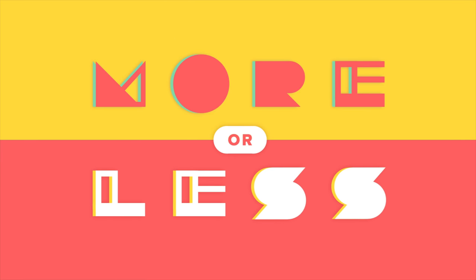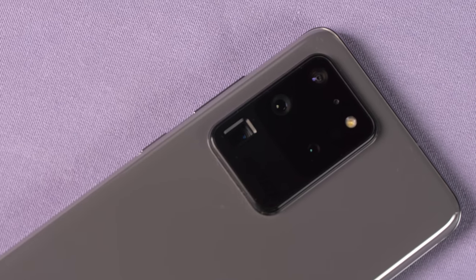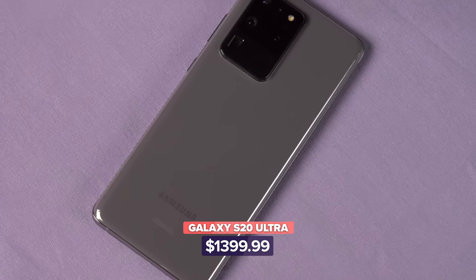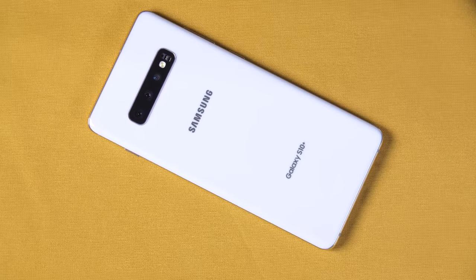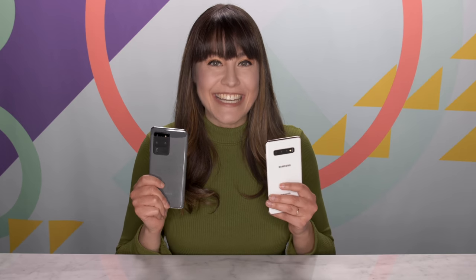You want a Galaxy phone, and the Galaxy S20 Ultra is pretty tempting, but the Galaxy S10 Plus is so much cheaper. So, which one do you buy? Welcome to More or Less, the show where I compare expensive tech products to their cheaper alternatives. The Galaxy S20 Ultra is expensive — it is the most expensive gadget I have ever had on this show, starting at $1,400 in the US. By comparison, last year's S10 Plus starts at $850 after a price reduction. Whether you are looking to splurge or save a little bit of cash, I'm going to compare everything about these two phones on cameras, design, performance and more. Let's get started.